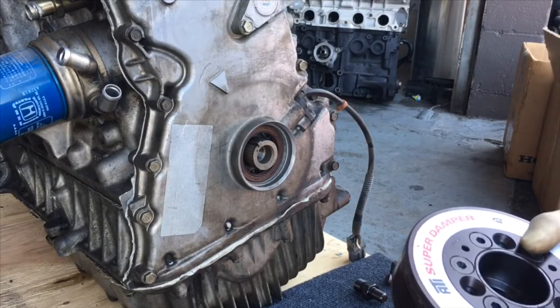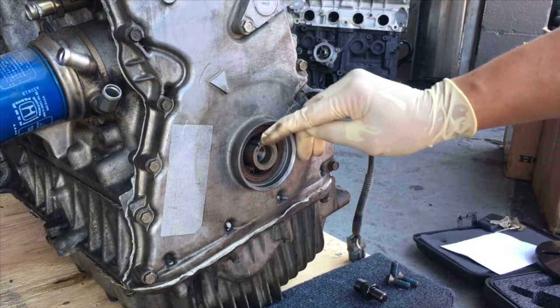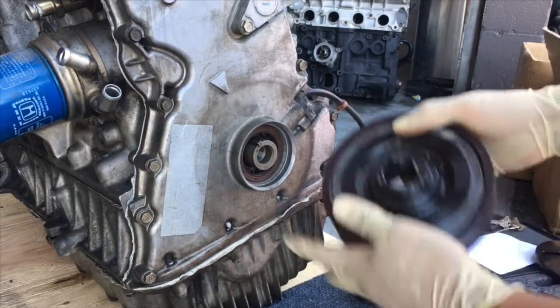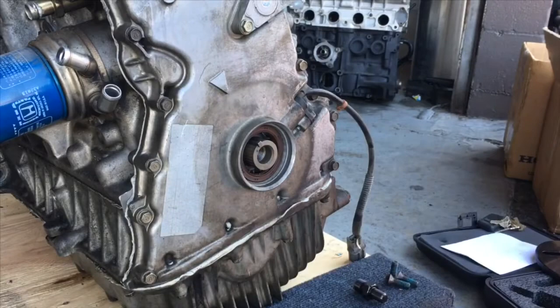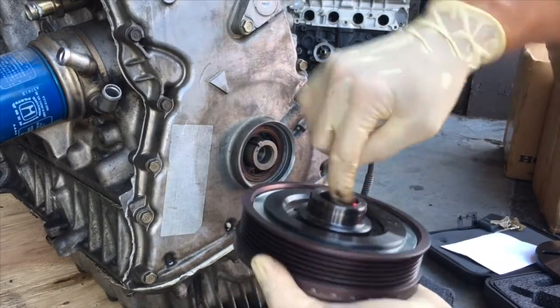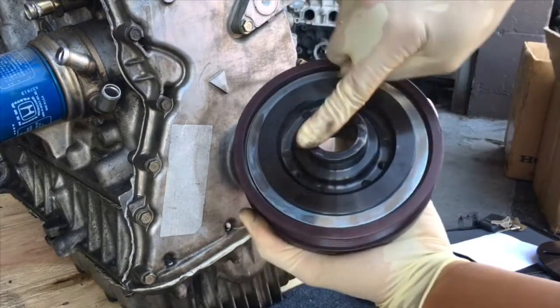Now that we have the crank pulley off, we're going to prep a couple of things. There is a key in the crank right here, and there's a matching keyway in the back of our ATI damper. So now I'm going to prep this damper by adding just a little bit of grease to it — just a real thin film, just on the inside on this leading edge.